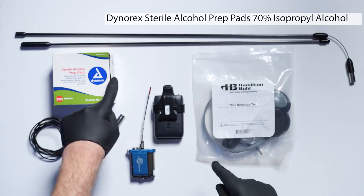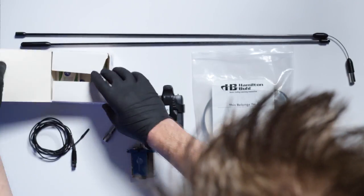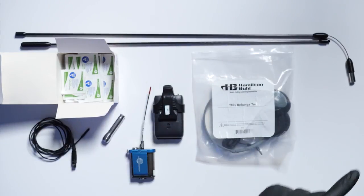The number one tool I use, as you can see on the overhead cam, is sterile alcohol prep pads. What makes them special is two things: they are relatively safe for most electronics, and they kill 99.9% of viruses. They're used by hospitals and labs because isopropyl alcohol penetrates the cell wall of bacteria and viruses within five to ten seconds, making everything clean, sterile, and safe to use with talent.